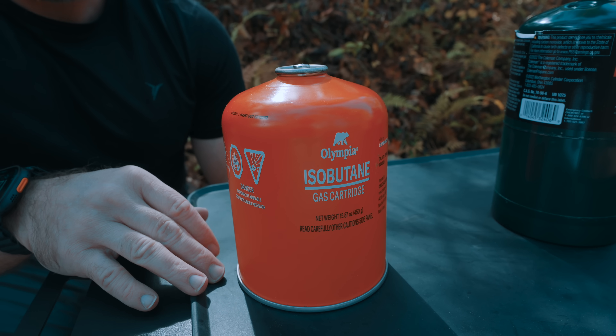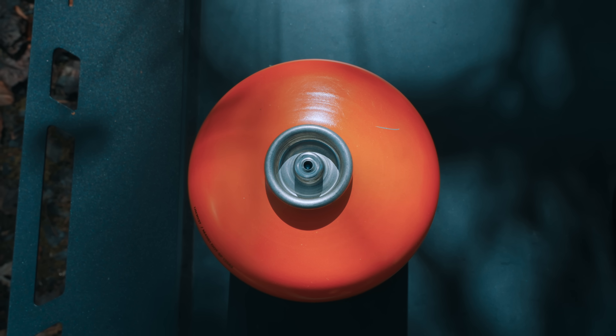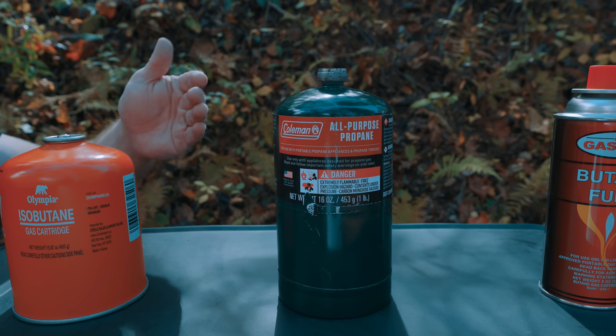With isobutane, this is the most common type of fuel for backpacking stoves, and it features a Lindell valve. With propane fuel, this is the most common with camping stoves and overlanding stoves — basically stoves that you would typically not carry with you because of the size and weight of not only the stoves, but also the fuel.